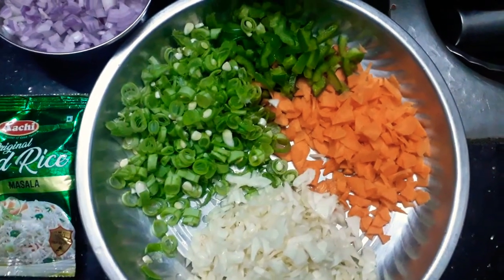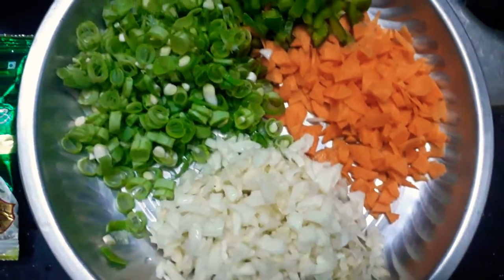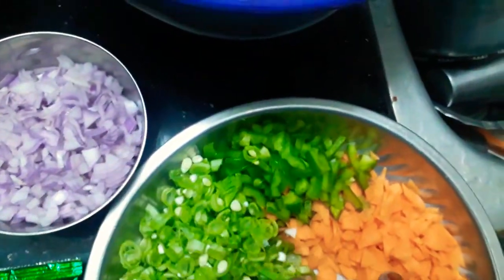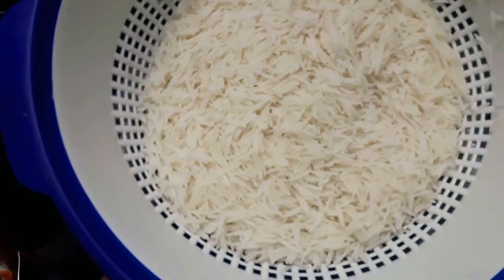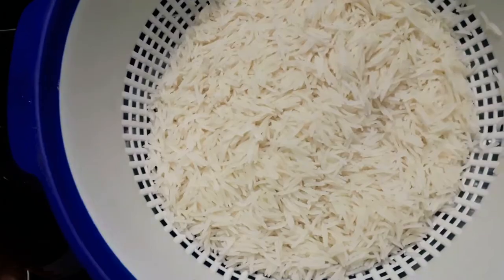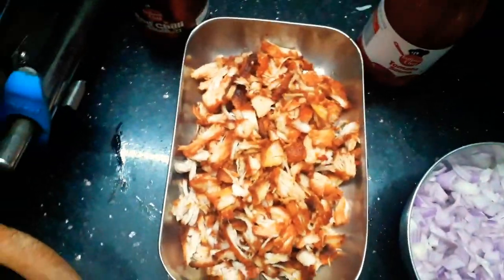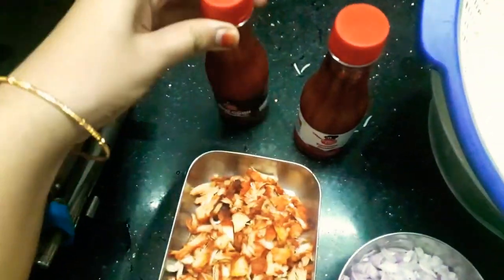Now we have chicken egg fried rice. We have cabbage, beans, capsicum, carrot, and basmati rice half boiled. We have 2 fried rice masala, chicken and onion, tomato sauce, and red chili sauce.